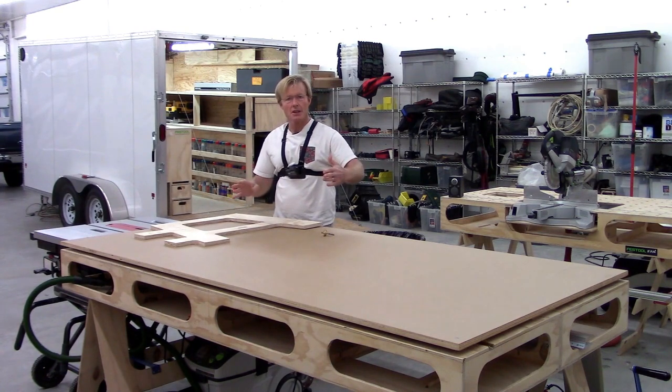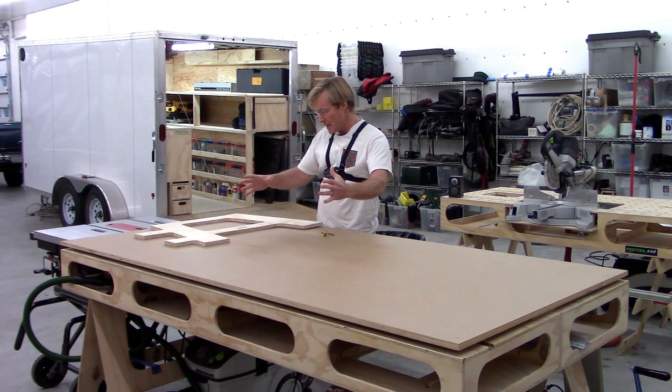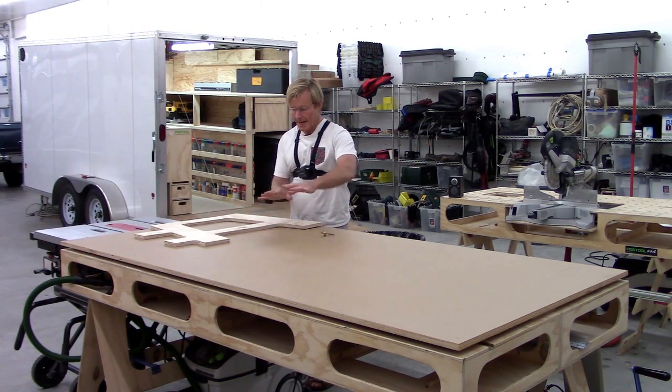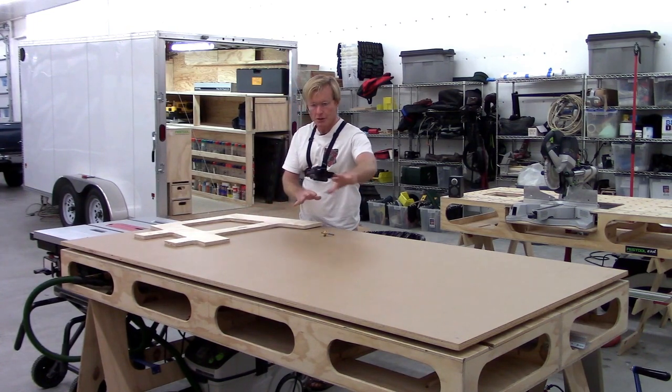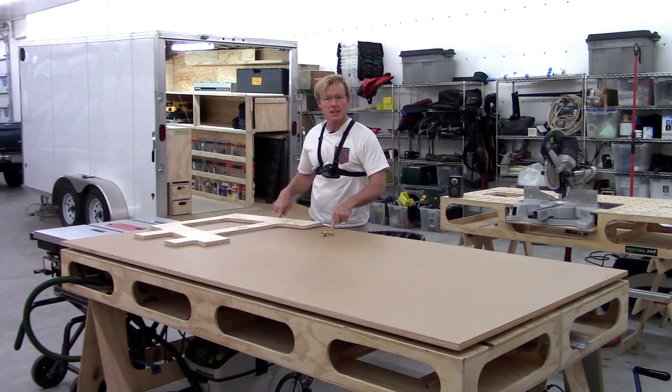I need to make sure I get them in the right location for cutting out because I will be nesting them. And since I only have one, I can't lay them out that way. So I'll make some marks to make sure I get my layout looking good so that I can get all four from one sheet.